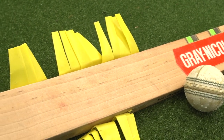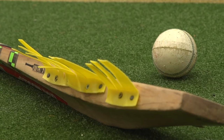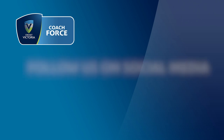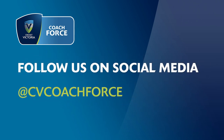This nicking bat is a great coaching tool and can be a great DIY project. All you need is an old bat, some hard plastic strips and a couple of screws. All you need to do is catch the ball! Thank you.